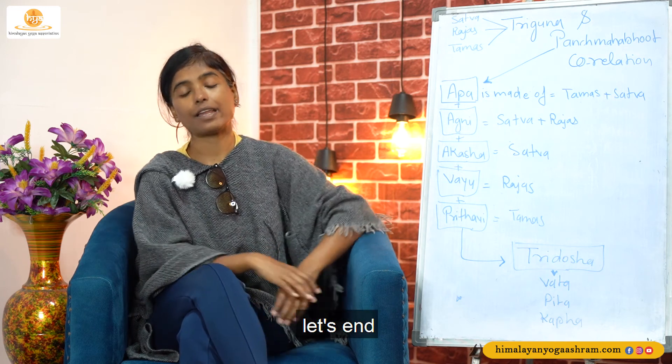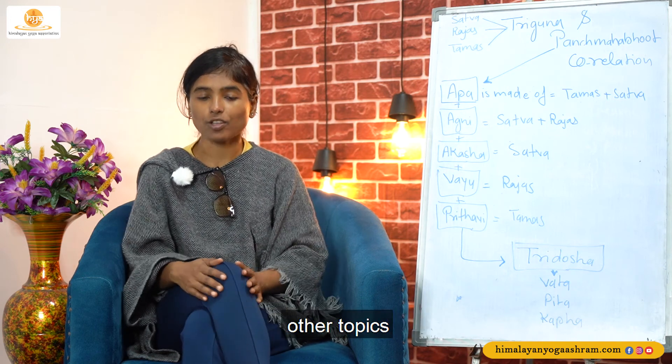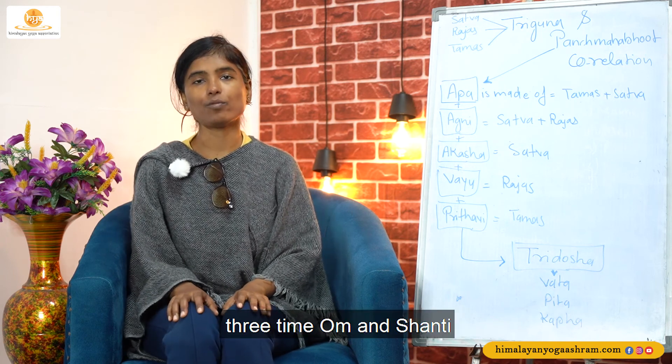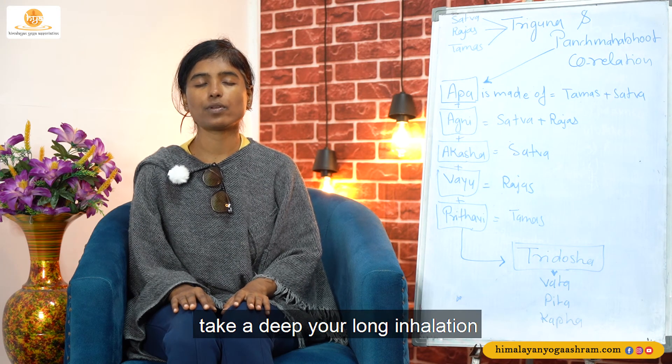So let's end here. In the coming session we will discuss about other topics. Let's end the session with three times Om and Shanti. Go into your posture, keep your back, neck aligned, relax. Gently close your eyes.